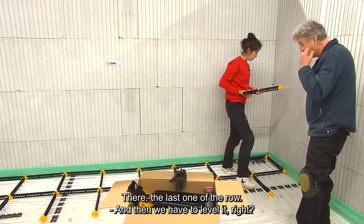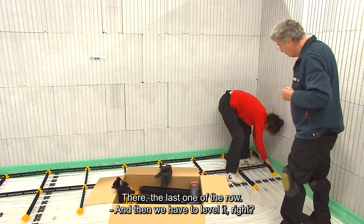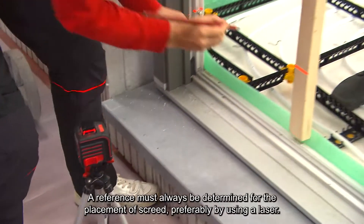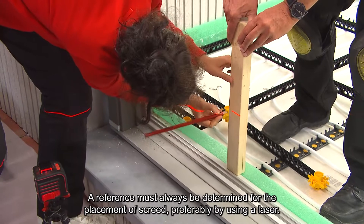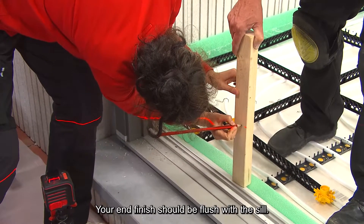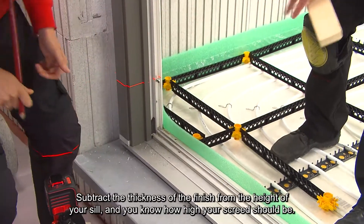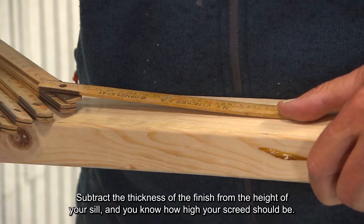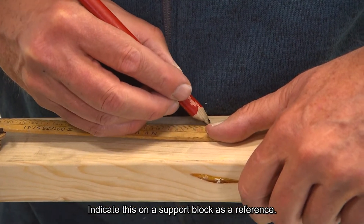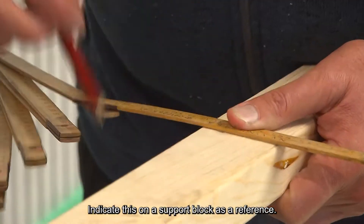There — the last one of the row. And then we have to level it, so we are going to use the laser. A reference must always be determined for the placement of screed, preferably using a laser. Your end finish should be flush with the sill. Subtract the thickness of the finish from the height of your sill, and you know how high your screed should be. Indicate this on a support block as a reference.